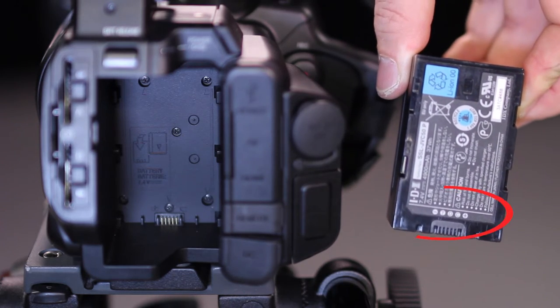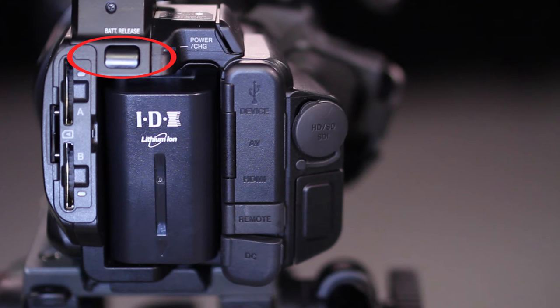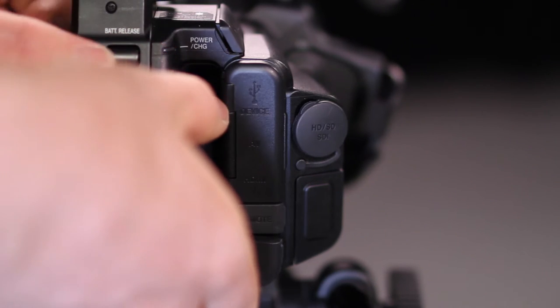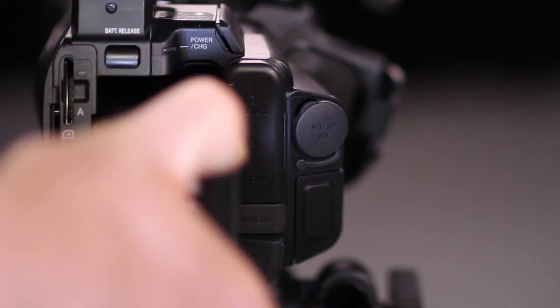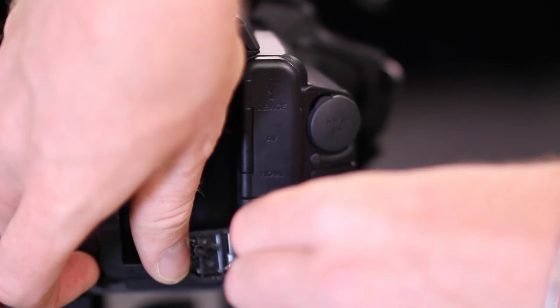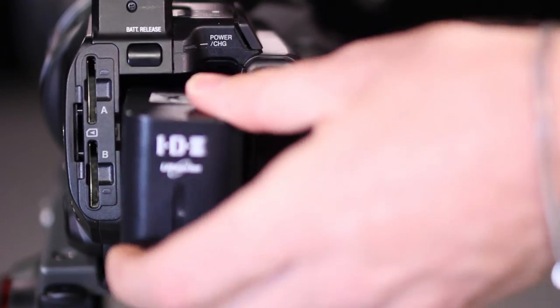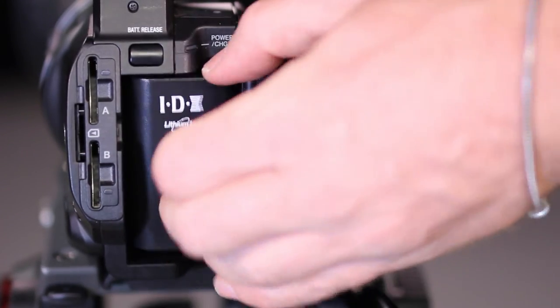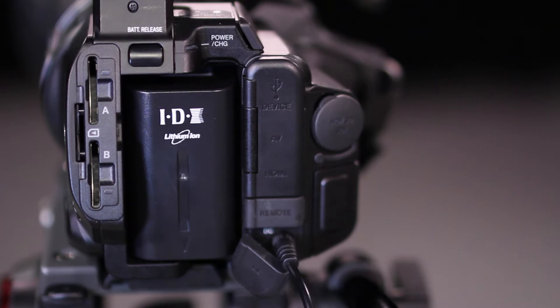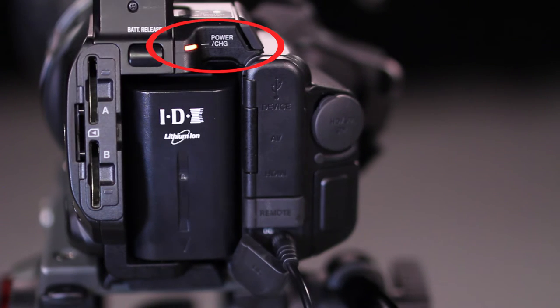Find the contact points on the battery and the camera's battery slot. Find the battery release button, then install and remove the battery. Find the DC power input. Note that you can use the camera to charge the battery — with the power off, connect the DC power supply and install the battery. You will see the charge light blinking; it will go out when the battery is fully charged.